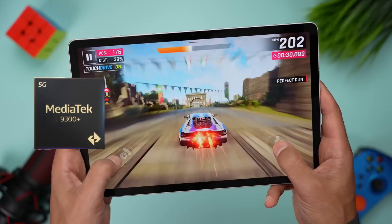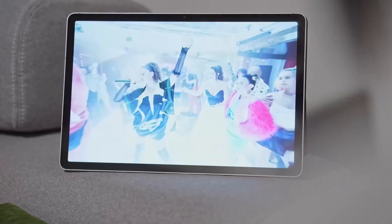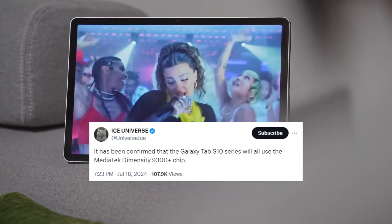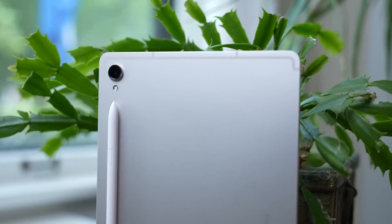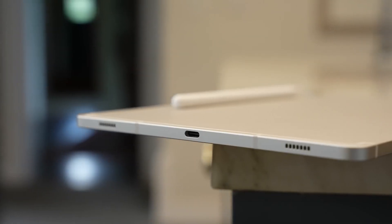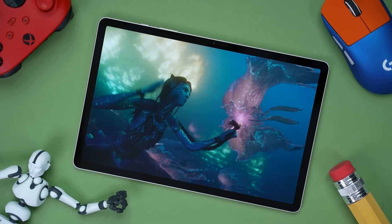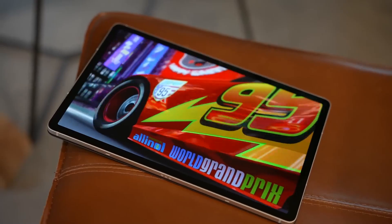Samsung had planned to use MediaTek CPUs only in some Galaxy Tab S10s, but now, as said by the reliable leakster Ice Universe, the corporation is fully committed to using MediaTek chips in its upcoming line of high-end tablets. If this information is true, Samsung made a brave but sensible decision, especially considering how much Qualcomm's top-tier CPUs have cost recently, making the Tab S10 the first Samsung Galaxy tablet with a non-Qualcomm chip in seven years.